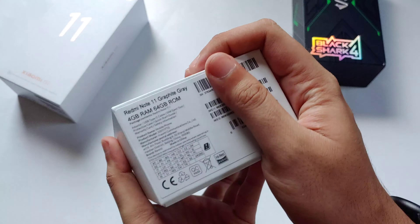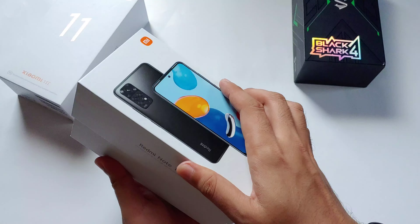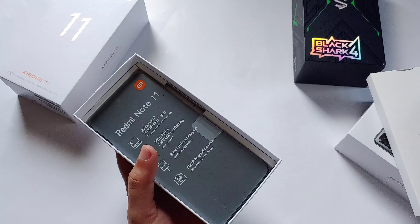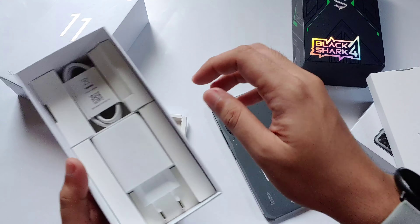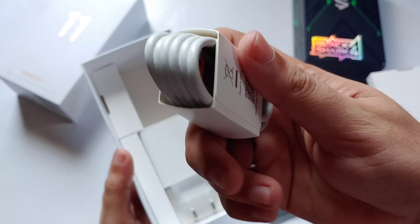Hi guys, we are going to unbox the Redmi Note 11 that I got from Shopee for just 7,700 pesos. The variant is 4GB RAM with 64GB internal storage.